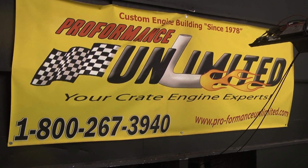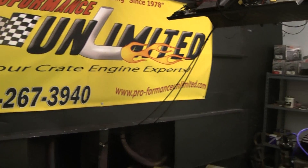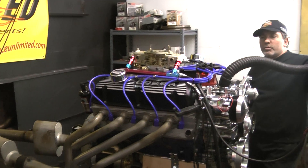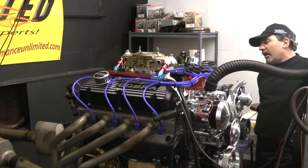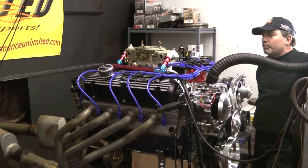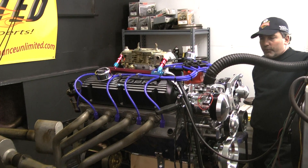Welcome to Performance Unlimited. Good morning. What we have on a test stand this morning is one of our 418 Windsor Strokers. I'm proud of them all, but this one is an exceptional beauty, these 418s.